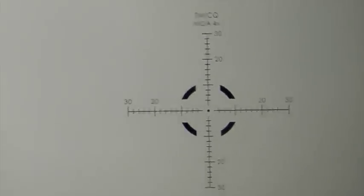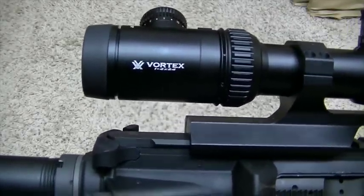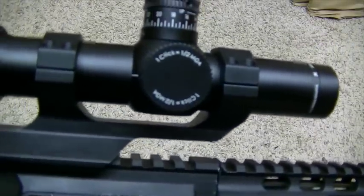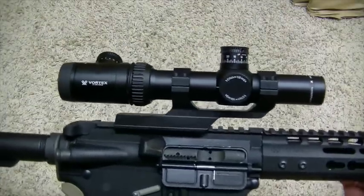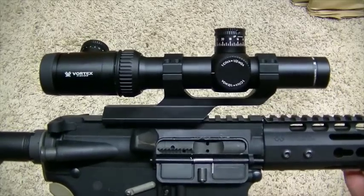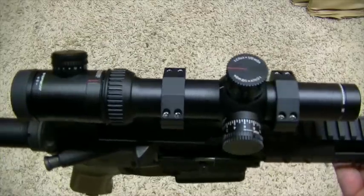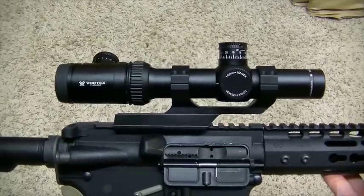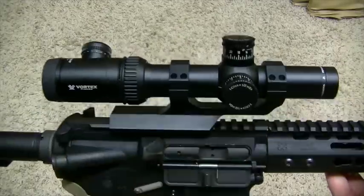So that's it — the Vortex Viper PST 1x4, a pretty awesome little scope. Really liking it, very happy with this decision. Hope you enjoyed the video. If you have any questions, feel free to post them below. I don't think you'll regret it if you buy this. It's about $500 retail cost and the mount was $89, so you're looking at somewhere in the neighborhood of $600. I got this from OpticsPlanet — they run deals all the time, 20% off, 15% off, especially if you wait until around the holidays. So be on the lookout. Get yourself one. We'll see you next time.